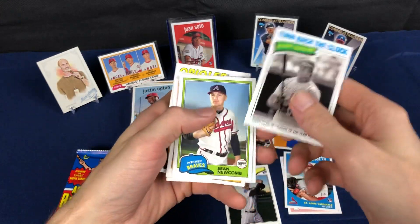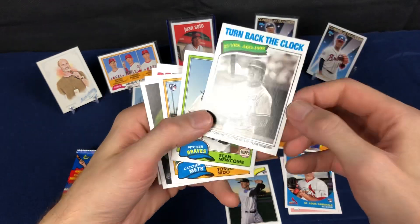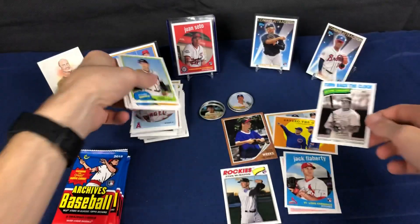There we go — Piazza! Turn back the clock SP.